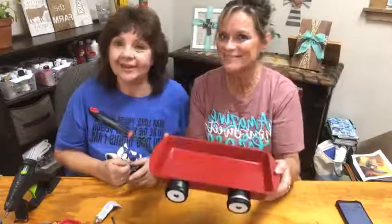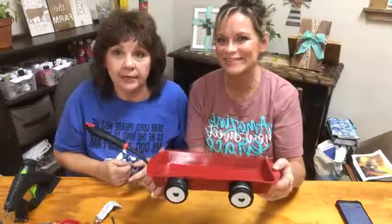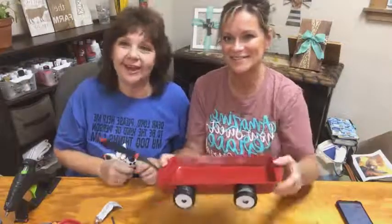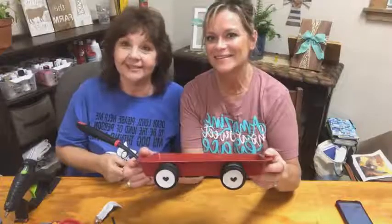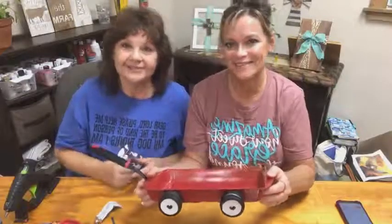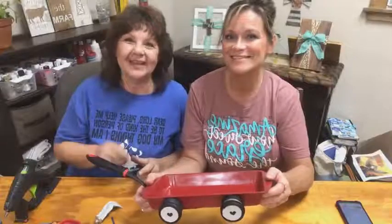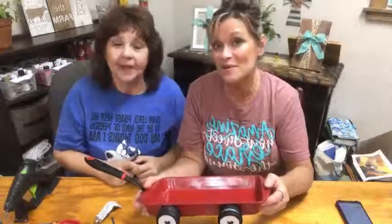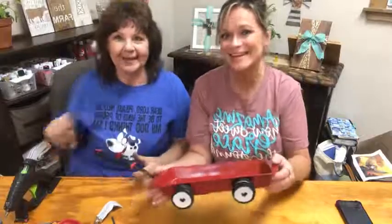We thank y'all so much. If you enjoy our crafts, please subscribe. We're on Facebook — please follow. Don't forget to share with your friends and family. Give us some likes and loves. If you have any comments or questions, we read them, so just let us know. Thank you so much and we'll see you later. Bye! Don't forget — love one another.